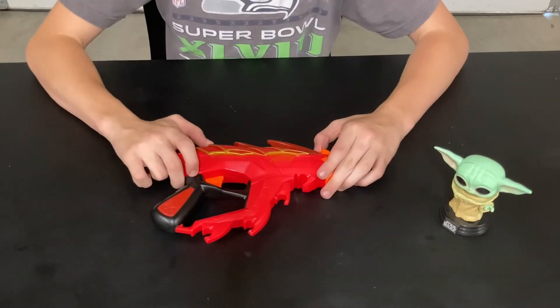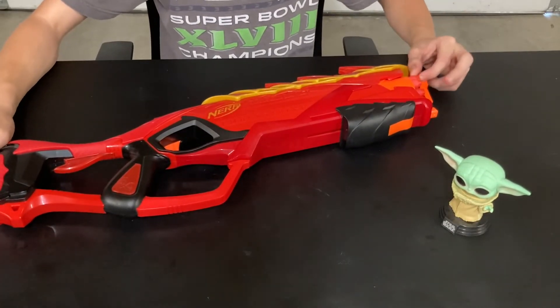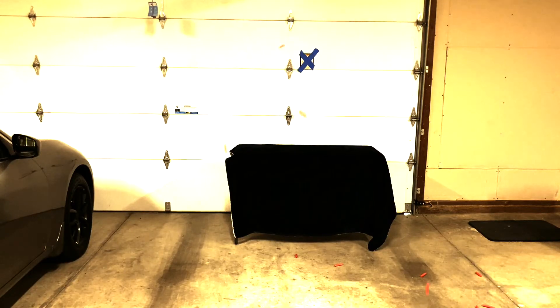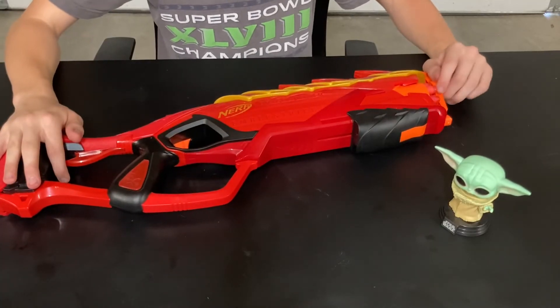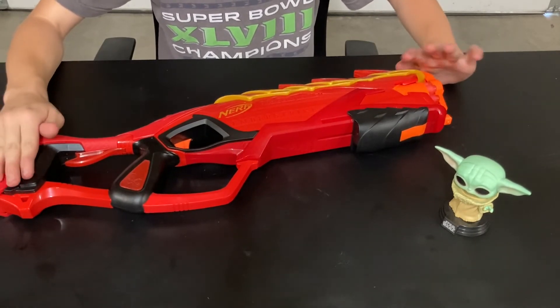Now on to the Ember Strike. Overall fire rating of the Ember Strike, I'd probably give it around five out of five, just because it fires nicely. Overall rating of the blaster I'd probably give it a 3.5 out of five because it has slam fire — I did not expect slam fire.